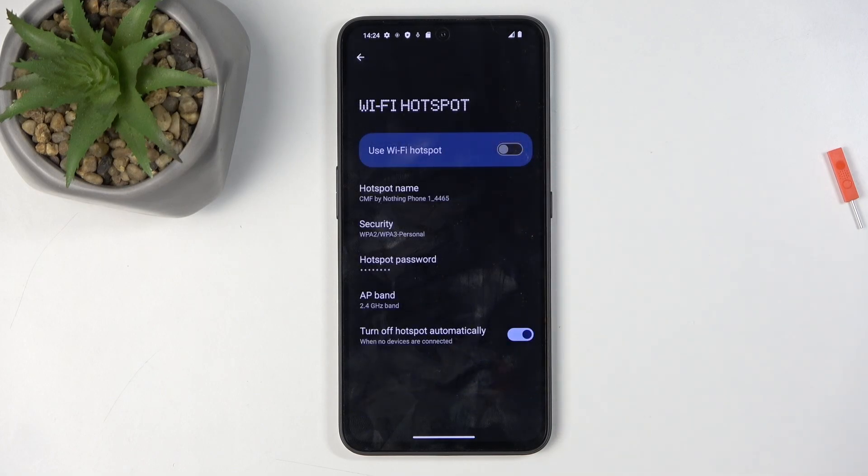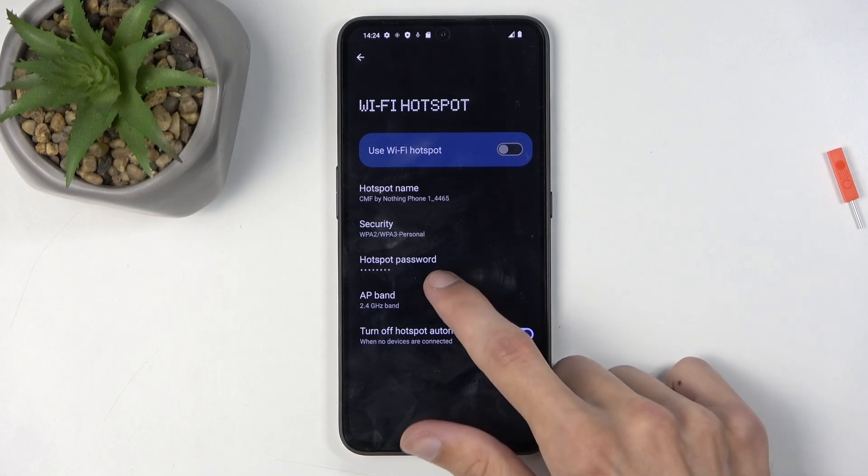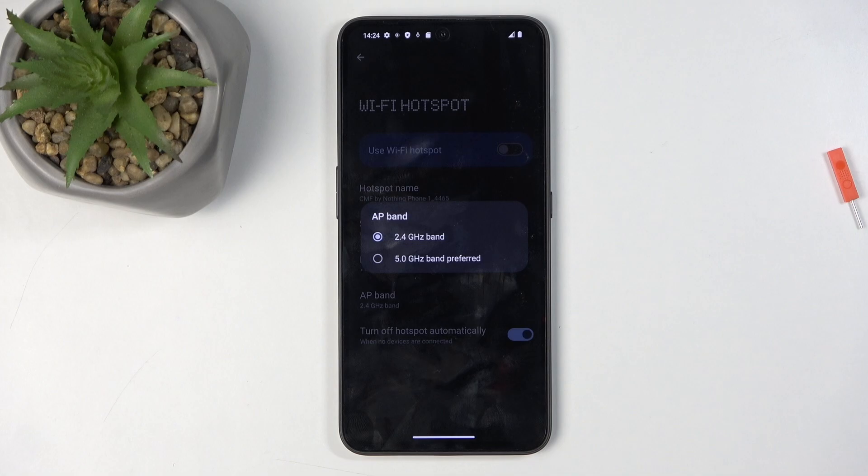You can change other options in here as well, though I recommend keeping them as they are, as they are set in a way that will work with the widest array of devices. If, for instance, you would change the AP band, that would exclude older devices that only use the 2.4 GHz band, and you'd only be able to connect to this hotspot with ones that use the 5 GHz band, as that's the other option.